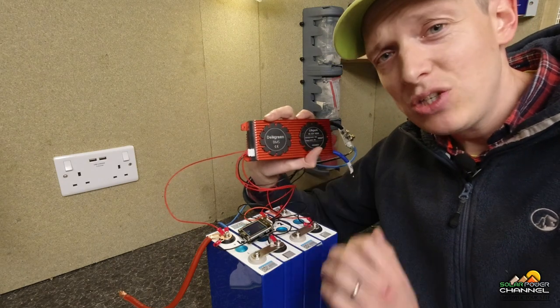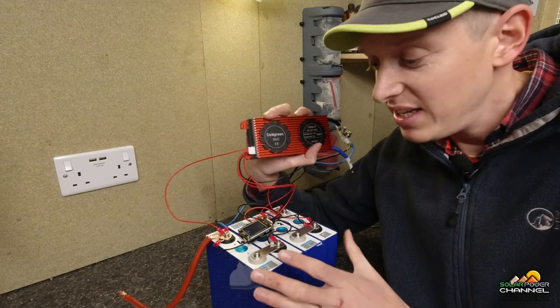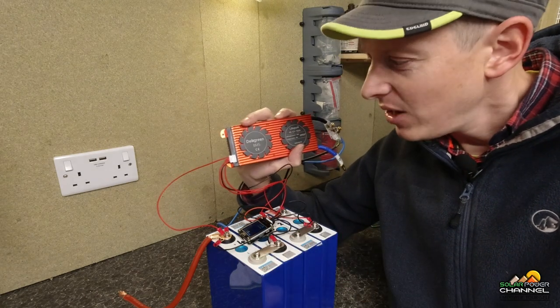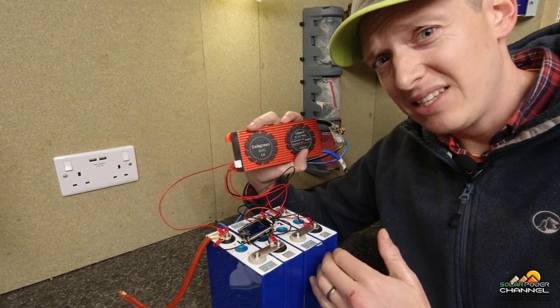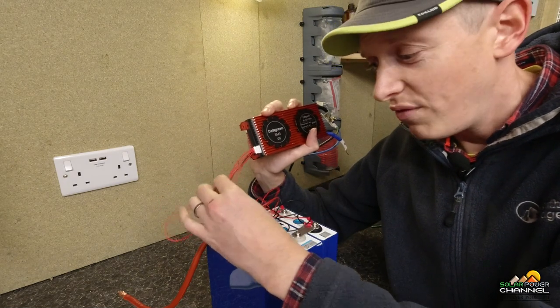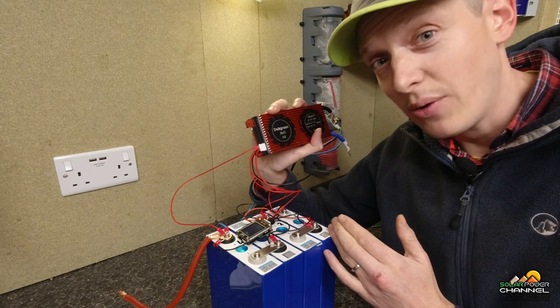The job of the BMS is to ensure the battery is used and operated within its safe operating parameters. For example, when the battery is being charged, the BMS is constantly monitoring the voltage of these individual cells that current is going into.